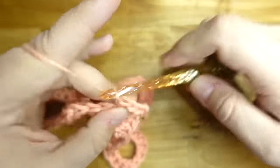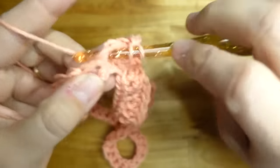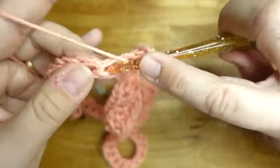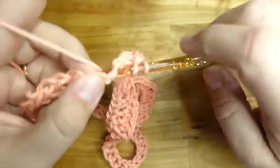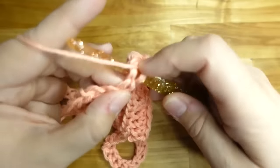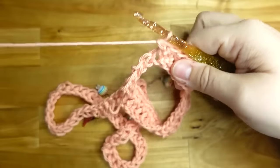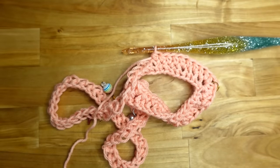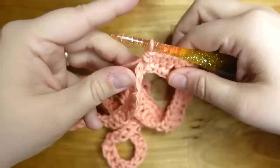Continue half double crochet all the way around. When you get to each stitch marker, put an increase: two half doubles, chain two, two half doubles in the stitch marker stitch. Move the stitch marker if you need to. After this row, you can just get rid of the stitch markers for a little while.